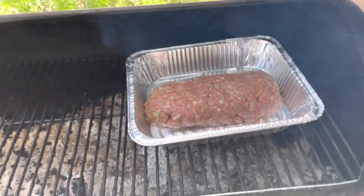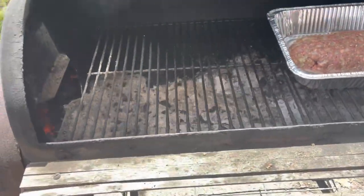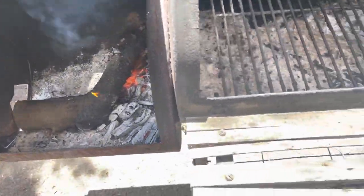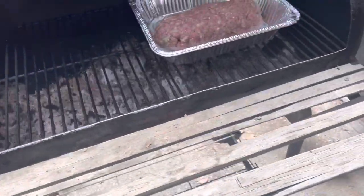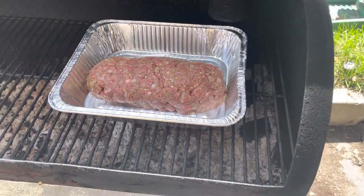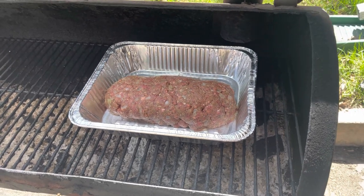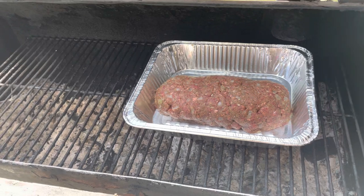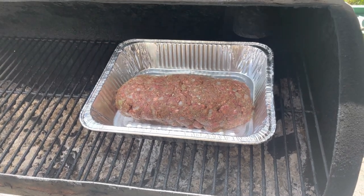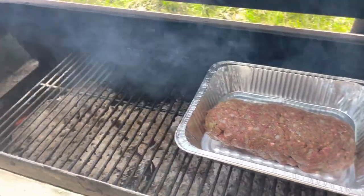Alright guys, I've got my smoker ready. This is the first smoker I ever used — it's a Char-Broil, nothing special. I'm using oak, some cherry, and some apple wood. I'm going to keep the temperature between 215 and 225°F, and it's going to take about a couple of hours to cook. I'll just leave it like this for now. Let's go ahead and make the sauce, because we're going to need to put it on towards the end.